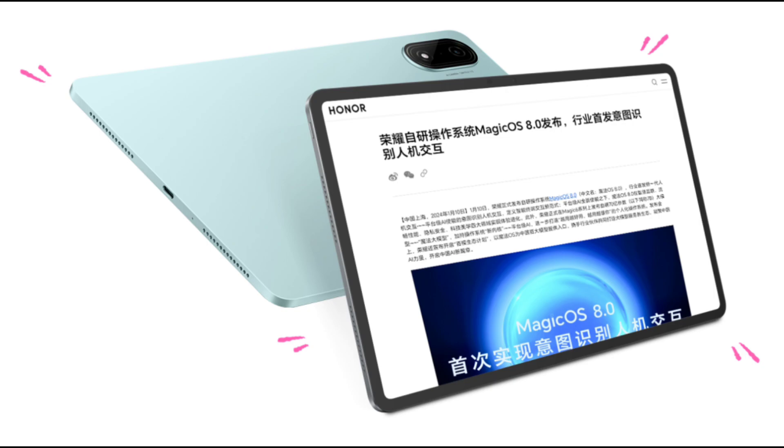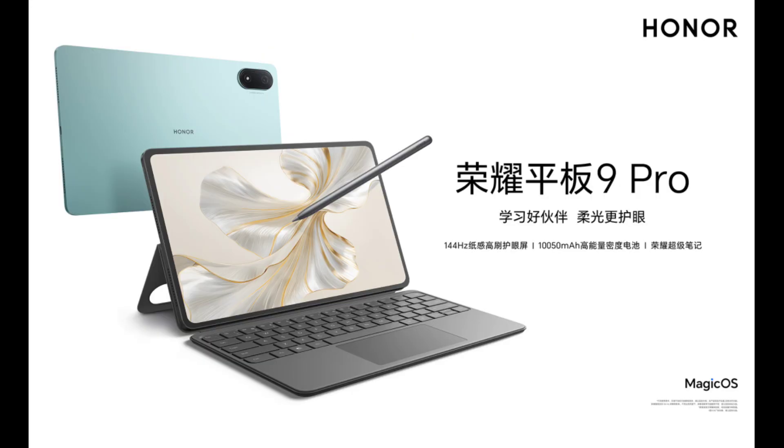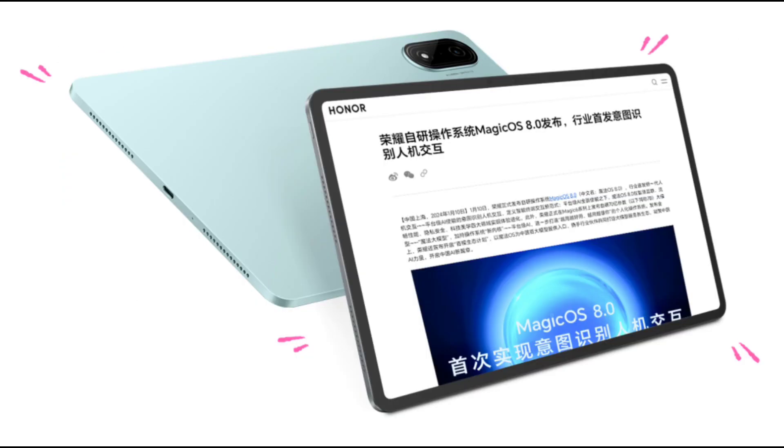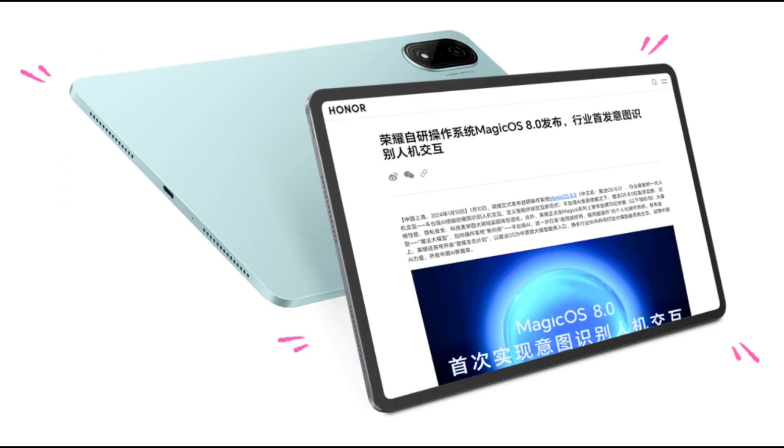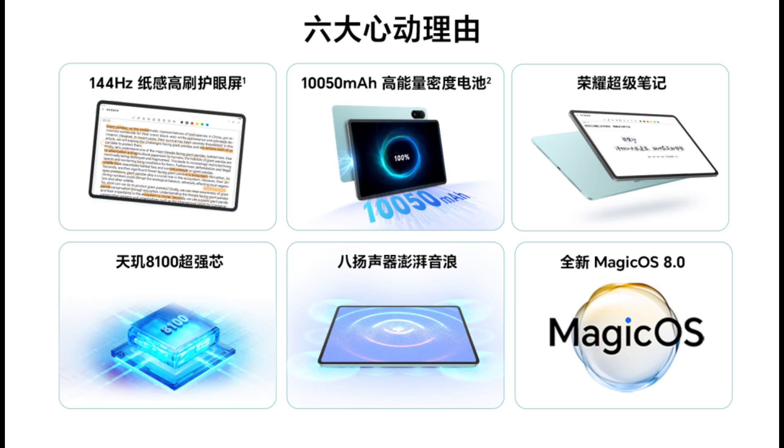Under the hood, it has a MediaTek Dimensity 8100 chipset, with options of up to 12GB of RAM and 256GB of storage. The tablet operates on MagicOS 8.0 based on Android 14 and features a 10,050 mAh battery with support for 35W fast charging.